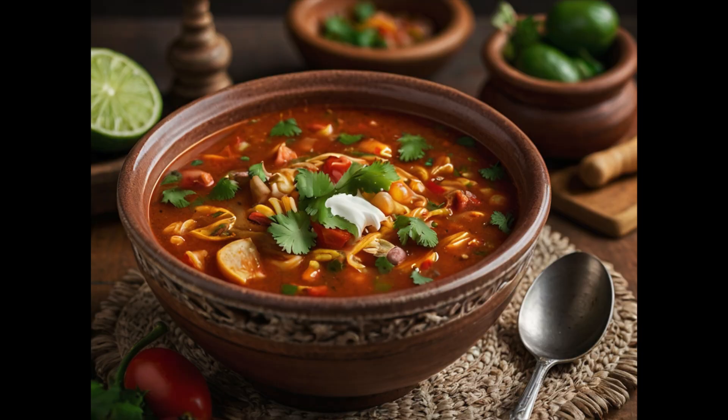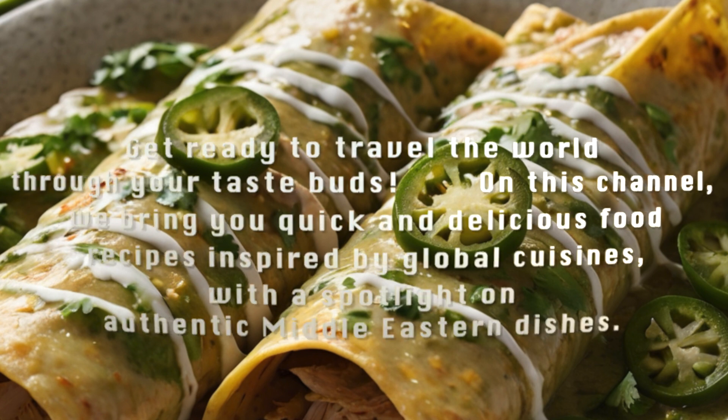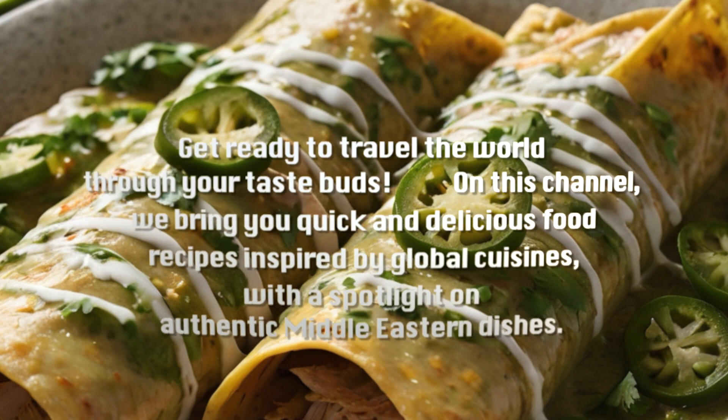Get ready to travel the world through your taste buds. On this channel, we bring you quick and delicious food recipes inspired by global cuisines, with a spotlight on authentic Middle Eastern dishes.